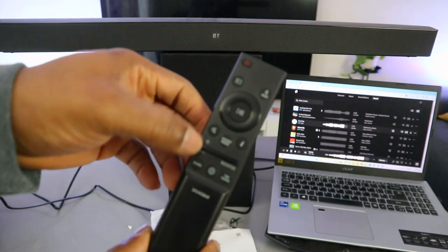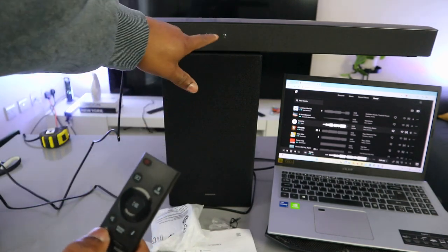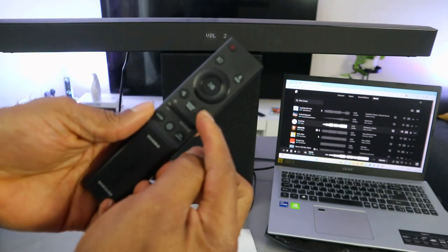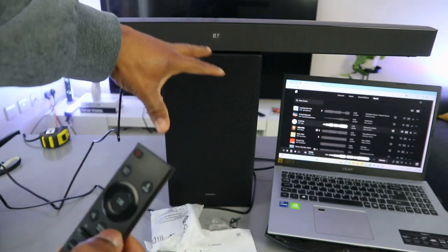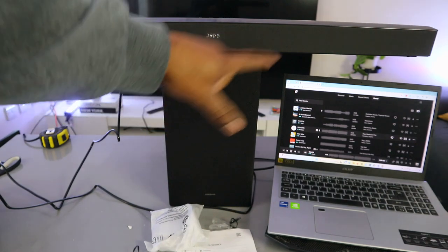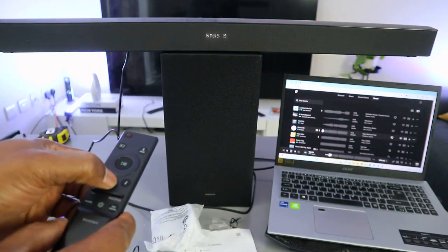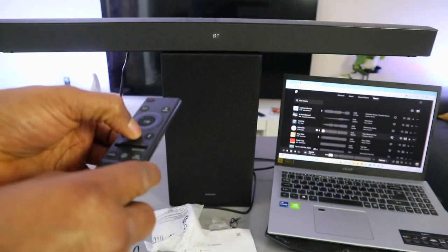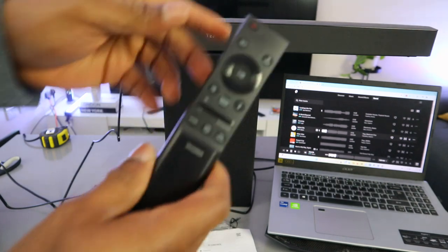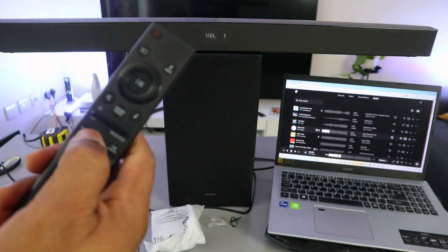This button is to increase and decrease the volume. After muting, to increase the volume, you'll see the number display — this is volume 8. Press the button downward to decrease the volume. This information button, once pressed, will show you the connection — whether it's BT or how the soundbar is connected. It will show the device name. The center button is for sound mode.